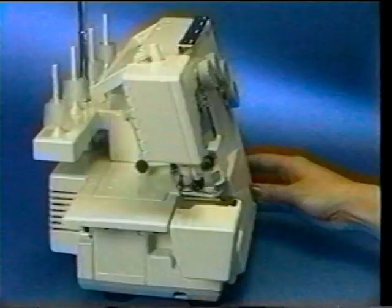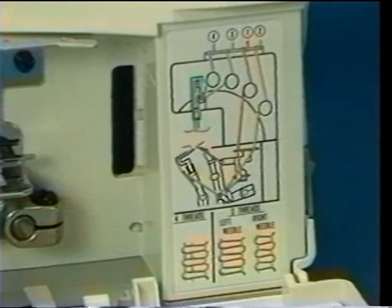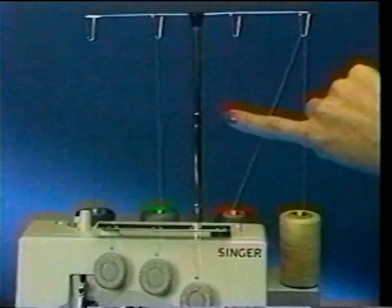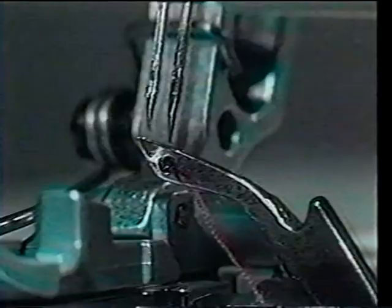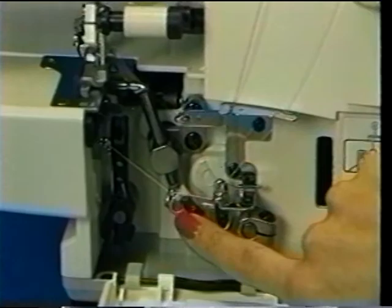Open the looper door and remove the cylinder cover. Note that a threading chart is diagrammed on the inside of the looper door and that the various thread guides are color-coded for your convenience. The right looper guide is orange. Taking the right looper thread between thumb and forefinger, slide it through the top orange guide and then around the orange tension disc, making certain it is properly pulled into the discs. Then, sequentially following the lower orange marks, lead the thread up to the right looper. Use the tweezers provided in the accessory box to guide the thread through the looper eyelet, making sure to draw out about two inches of thread.